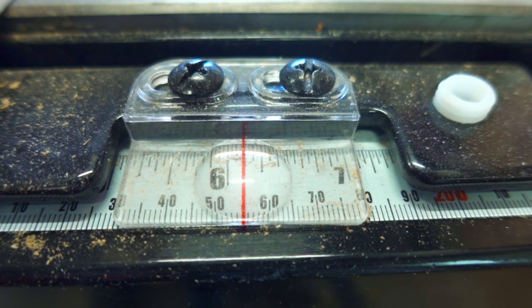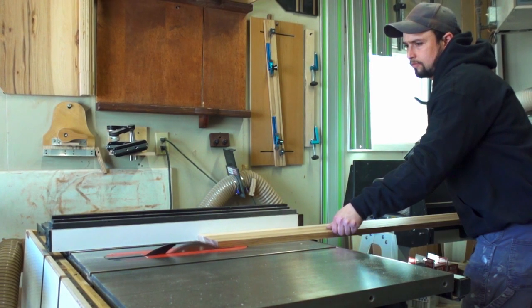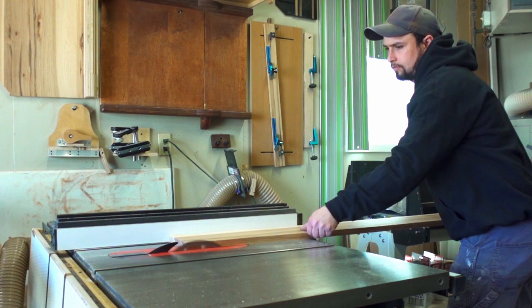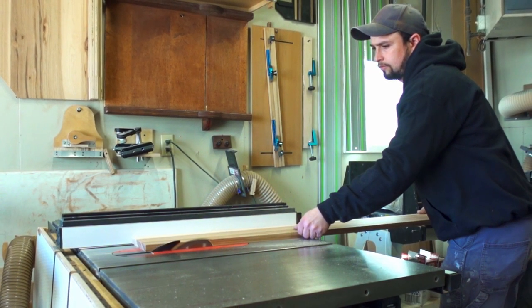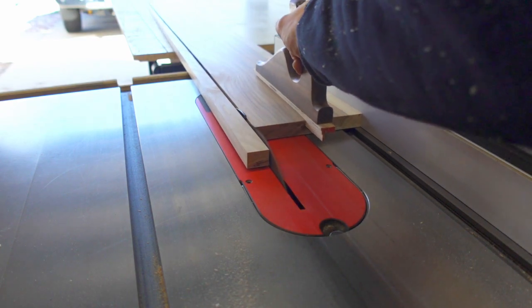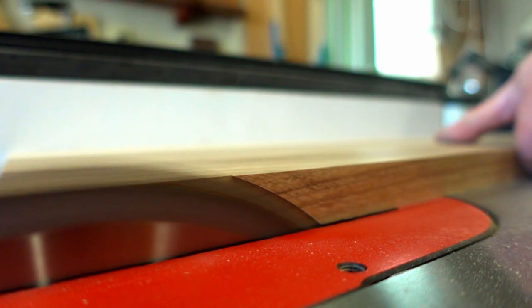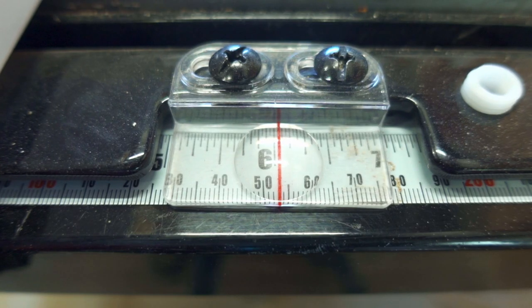Then I can rip the board on my table saw, leaving extra width so I can follow with a few cleanup passes. Skimming a sixteenth of an inch off each side creates a far cleaner cut with almost no burning.